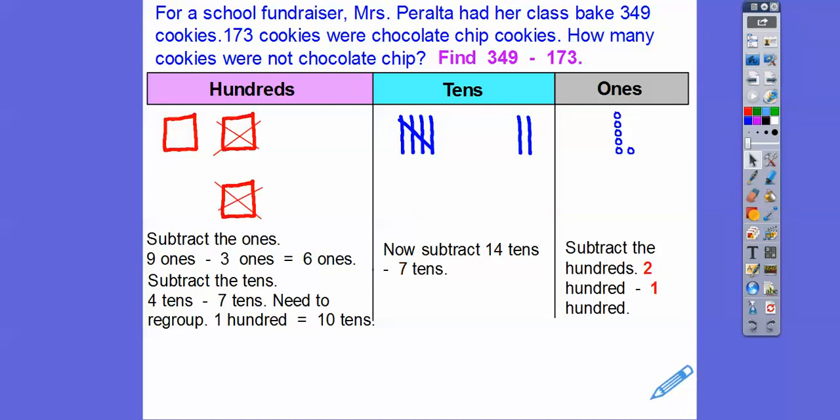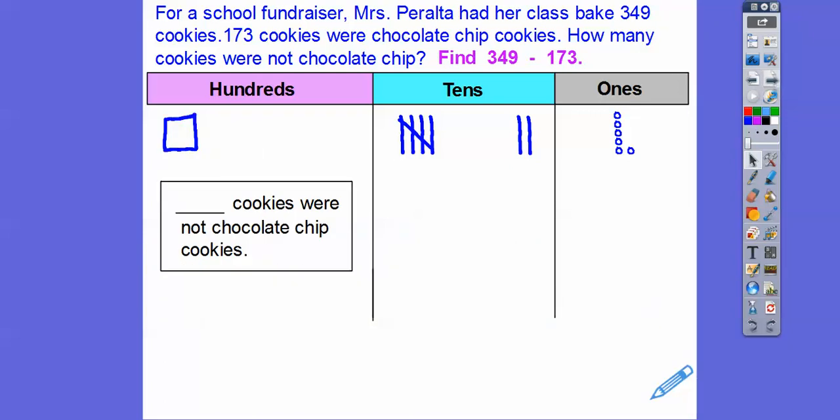Now we'll subtract the hundreds. So 200 minus 100 — I took off one of each right there and we're left with this one left over. So how many cookies were not chocolate chip? It looks like 176 cookies were not chocolate chip cookies.